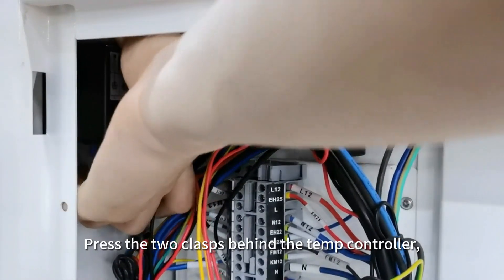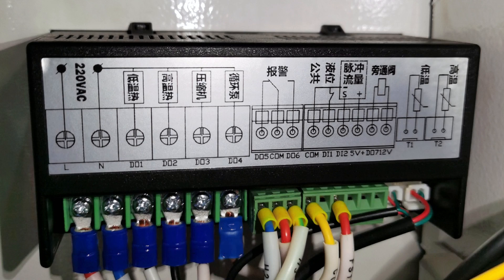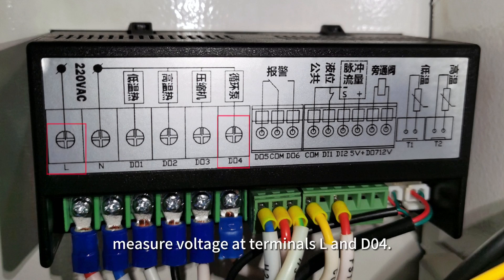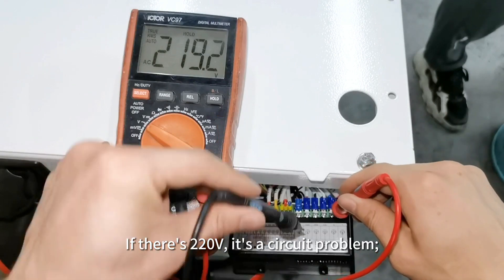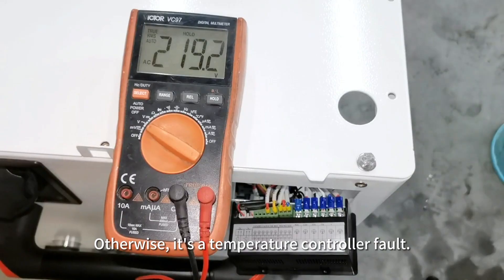Press the two clasps behind the temp controller and remove the controller. If the pump lacks 220-volt input, measure the voltage at terminals L and D04. If there is 220 volts, it is a circuit problem. Otherwise, it is a temperature controller fault.